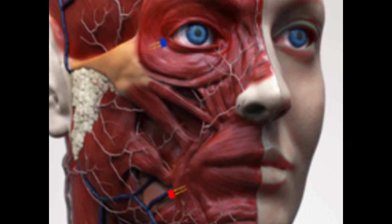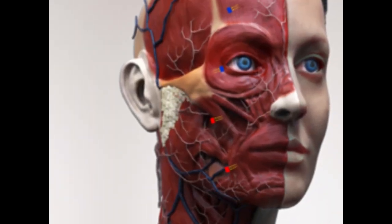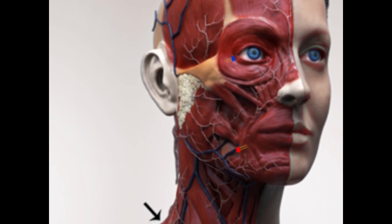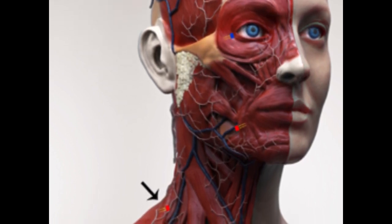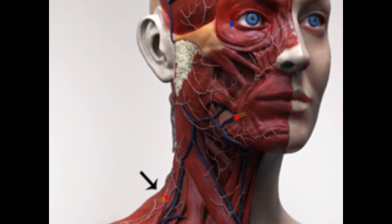The zygomatic branch of the facial nerve is monitored by placing a paired lead in the orbicularis oculi muscle. Note that the tip of the paired lead in this location is placed in a direction away from the globe. If the surgeon wishes to monitor additional nerves or nerve branches, then additional muscles may be used with up to four leads.